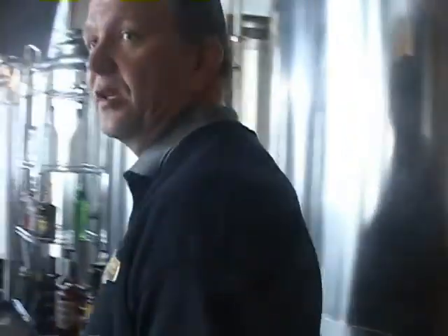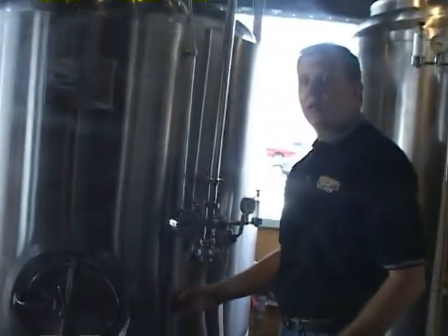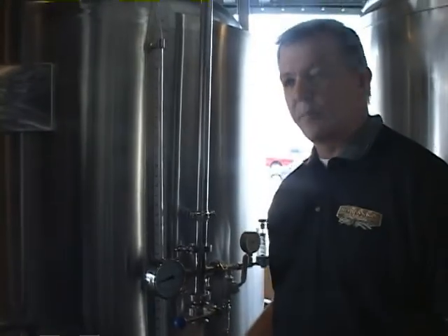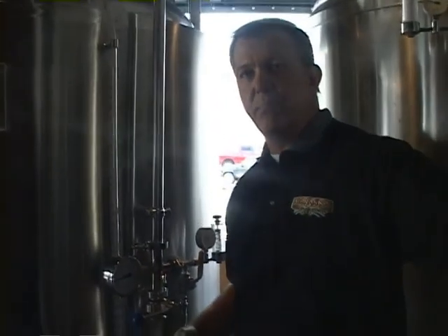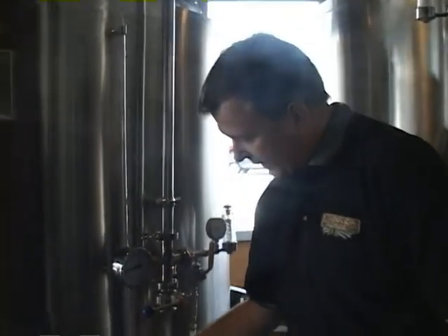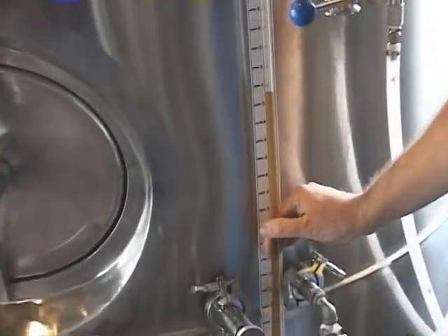When that fermentation process is complete, we'll move to these other tanks. When fermentation is complete, depending on the beer style, most of them we'll filter. We'll take a beer pump and a beer filter and strain the beer from the fermenter, collecting all the yeast and proteins that are still in solution. We'll strain that out and basically make a very clear, or bright, beer. You can see that this tank has been filtered.